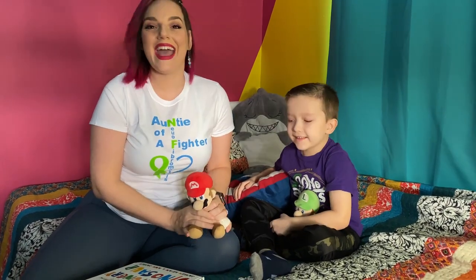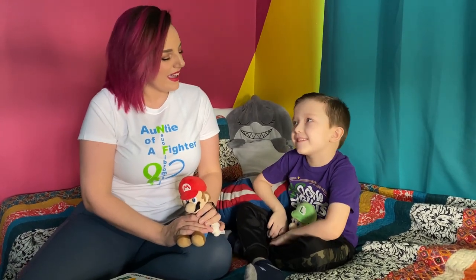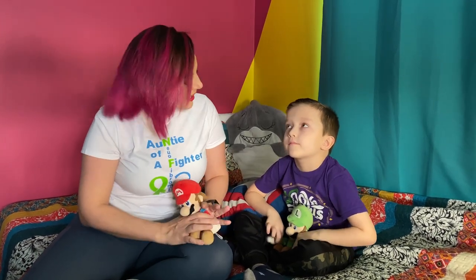Hello ducklings! Welcome back to Auntie's castle. Today I have a very special duckling — Maverick, aka Zuzu. And today for our activity with Auntie, what are we gonna do, Zuzu?